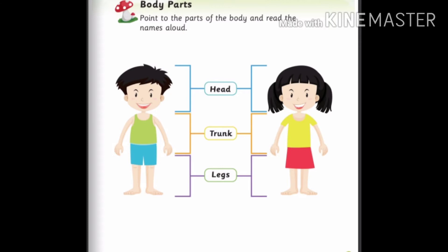H-E-A-D head, T-R-U-N-K trunk, L-E-G-S legs. Come on, first we will learn about trunk.